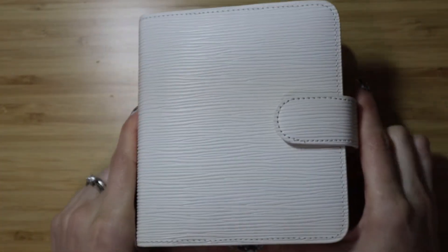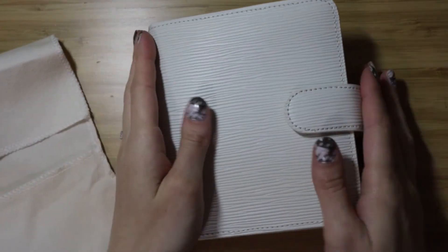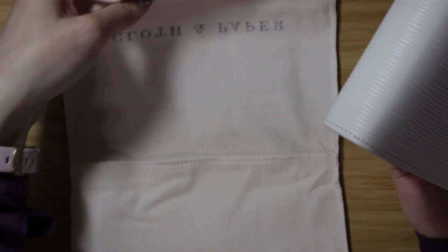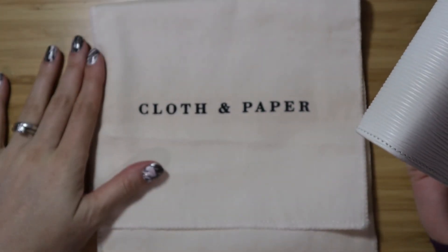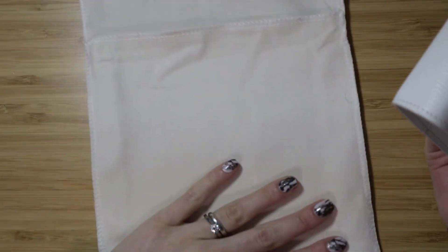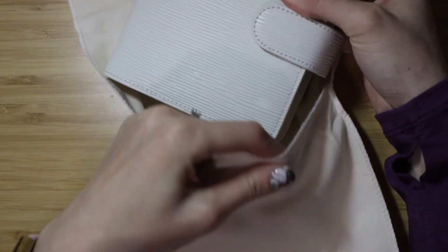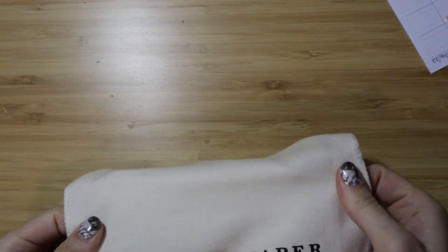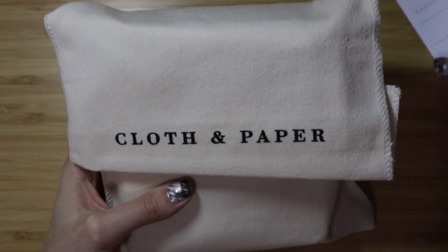I don't typically baby my planners, but I think I'm definitely going to baby this one just because it is white and I do have a toddler — you just never know. I love that it came with this little pouch. I like that the pouch is designed this way so you can just slip your planner in here and fold it over, and you don't have to unzip anything. It's pretty easy to put in and take out.